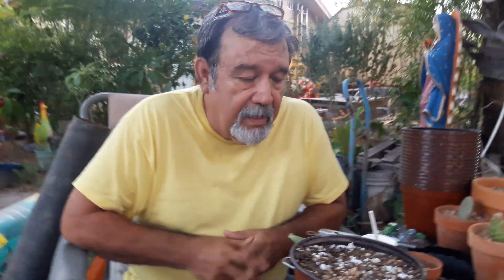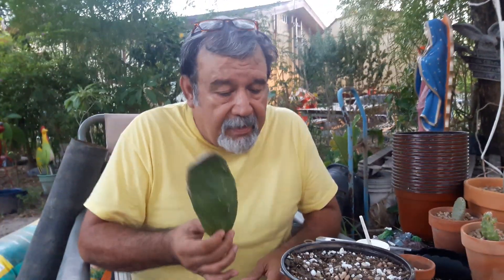Hi everyone, Cactus Jack here. I'm going to try and give you some good tips on how to grow an opuntia, how to root it and how to grow it in a pot.